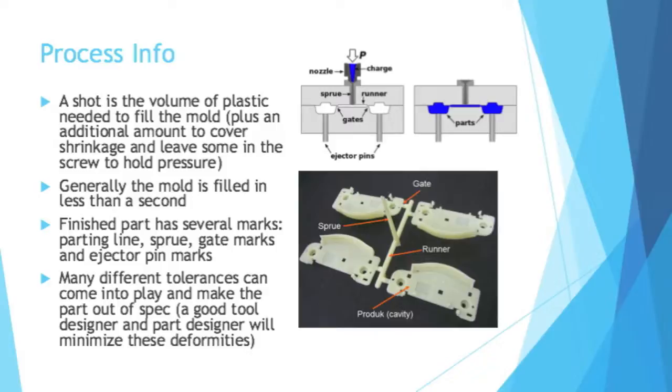There are many different tolerances that come into play and can make a part out of spec. But if you have a good tool designer, a good machine designer, and a part designer, you can minimize these differences. It's a simple overall process, but it can be very complicated in practice.